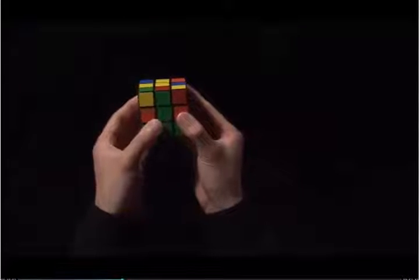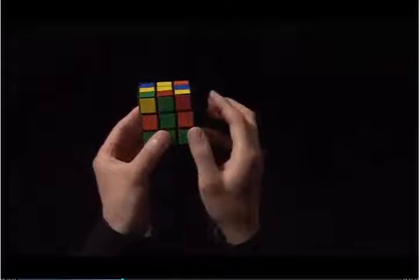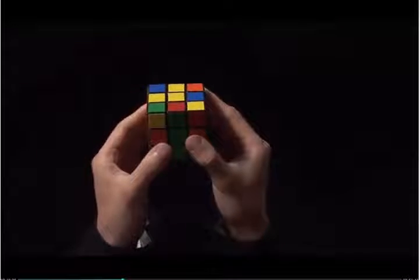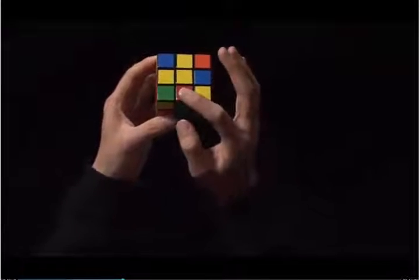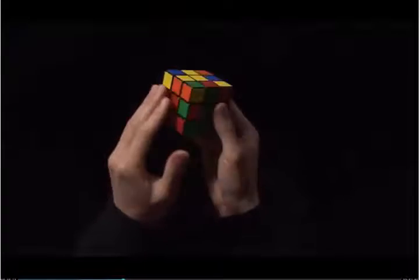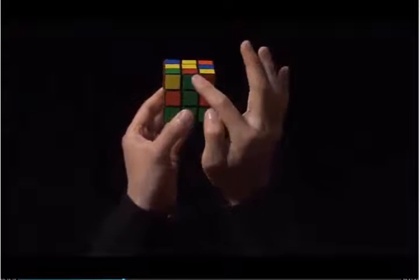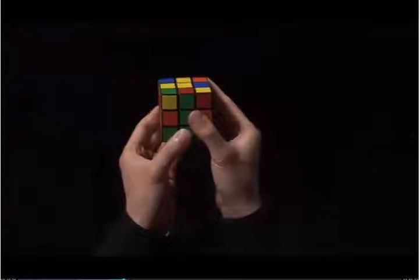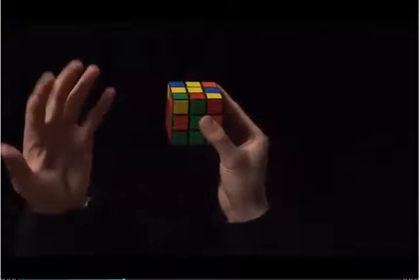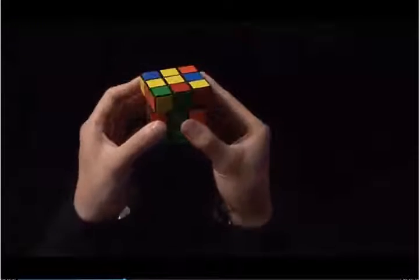Now that it matches, I need to decide if I want to put this edge into the left or to the right. I look on top and I see a red sticker. On my left, I have red, and on my right, I have orange. So I know that this edge wants to go into the left. Because it wants to go left, I'm going to start with my left hand. With my left index finger, I'm going to pull the top towards me. I'm going to move the left side up. I'm going to take the index finger and pull the top towards me again.